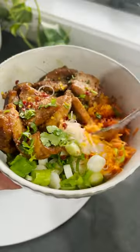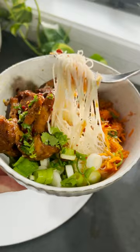Okay, weeknight dinners don't get any easier than this. This is my Vietnamese chicken bowl and you're gonna love it.